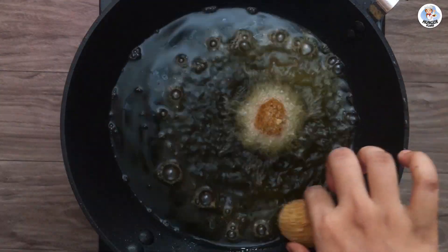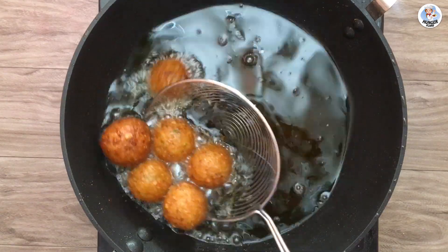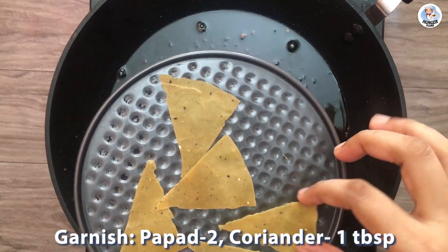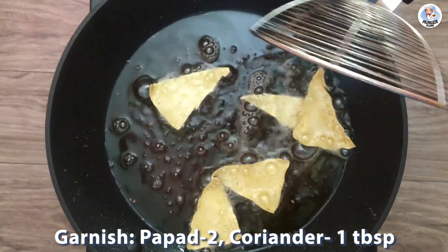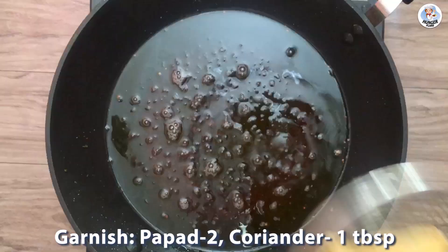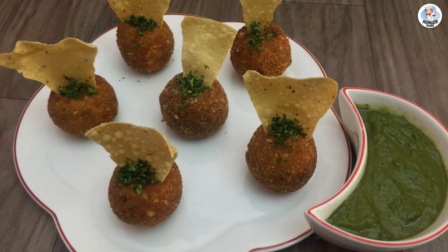Fry them till nice and golden brown. For garnish, cut some papad into triangles and fry them as well. Our arancini balls are ready. Enjoy this amazing Italian twist to our homemade Indian staple diet.